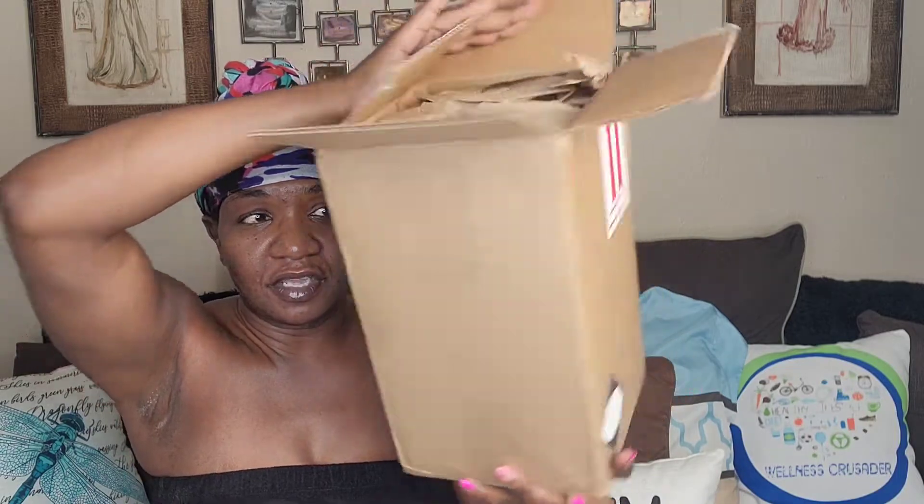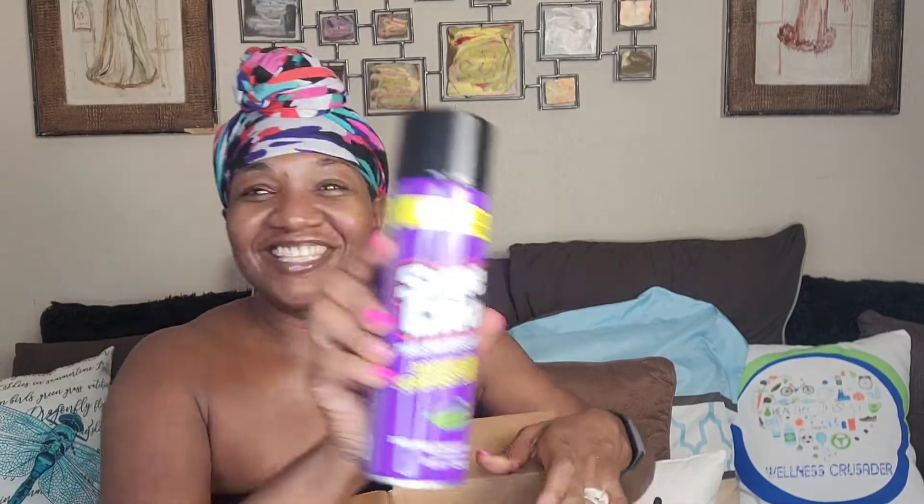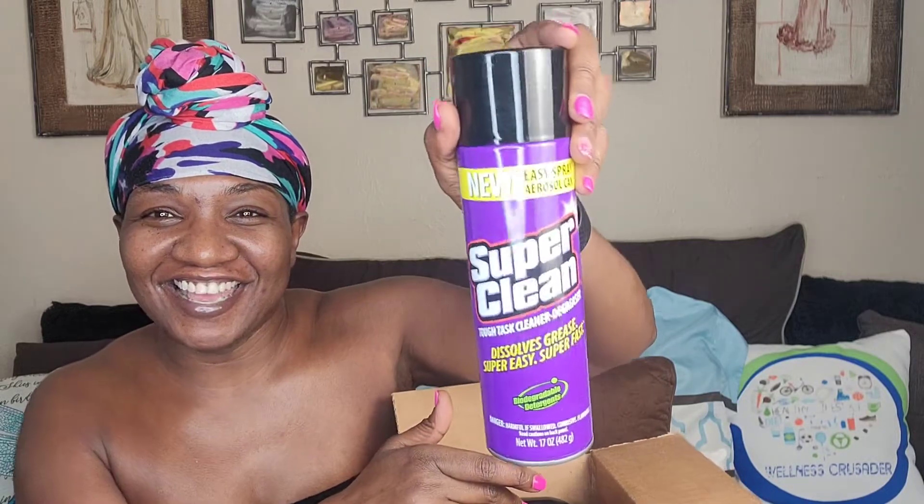That being said, it's well packed. Since these are cleaning products, it does have labels on it. I like that. I have had some stuff delivered and, oh, they did tell me they were gonna send it. Okay, I'm so excited, I gotta calm down. Here we go — this is Super Clean, yes honey!